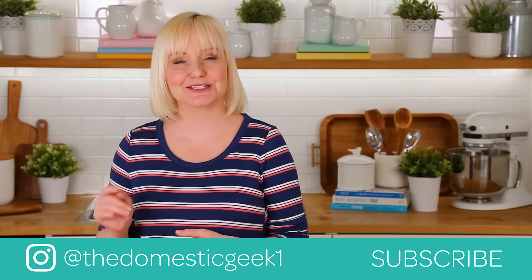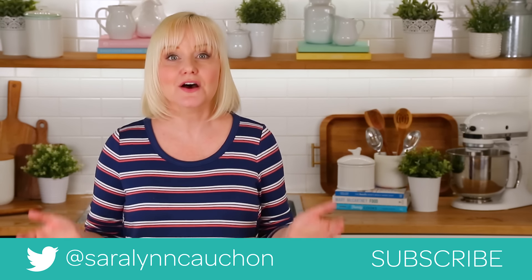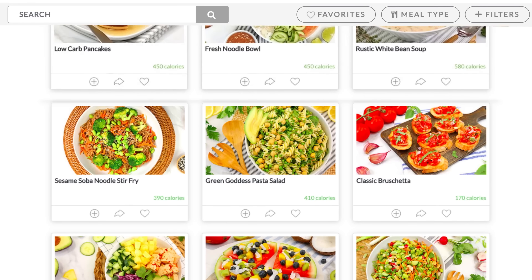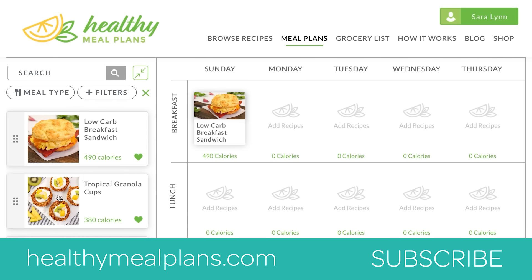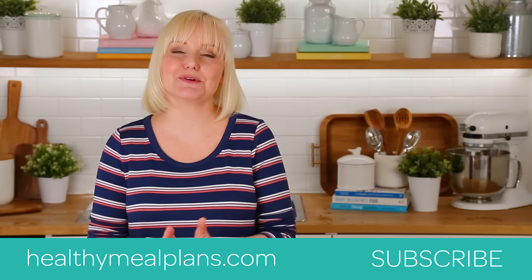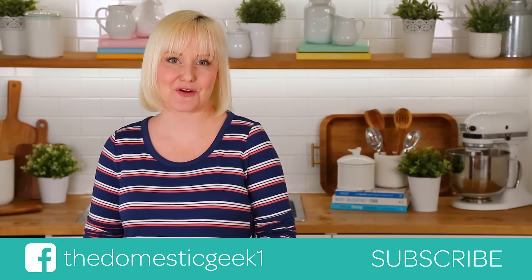If you do, be sure to tweet me, Instagram me, or Facebook me a photo because you know how much I love seeing your kitchen creations. Remember, this recipe, like all of my recipes, can be found on HealthyMealPlans.com — our amazing meal planning site that lets you browse more than a thousand recipes, drag and drop them into your weekly meal plan, and automatically generates your grocery list. Thank you guys so much for watching, and be sure to subscribe because there is lots more deliciousness where this came from.